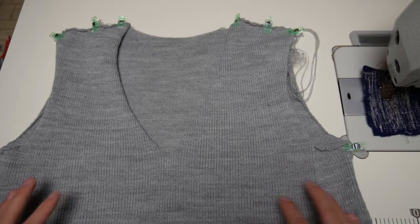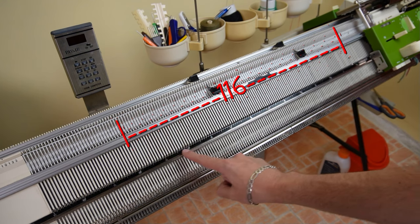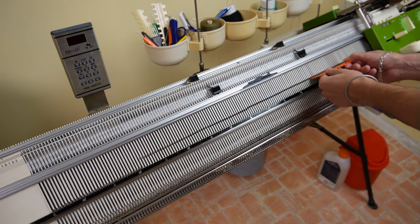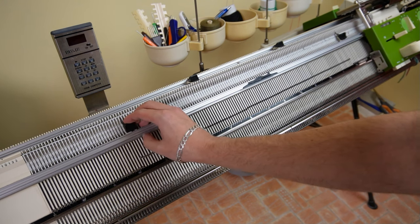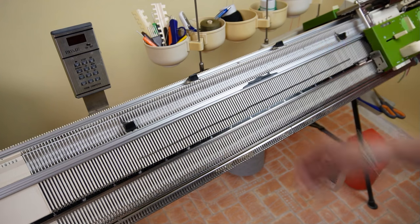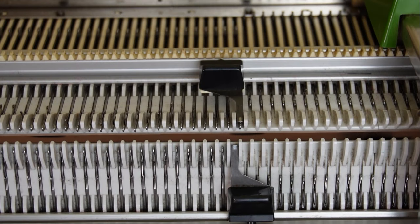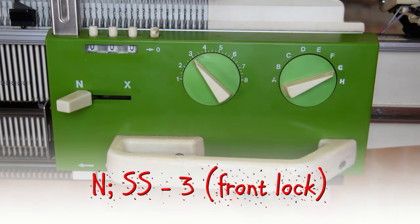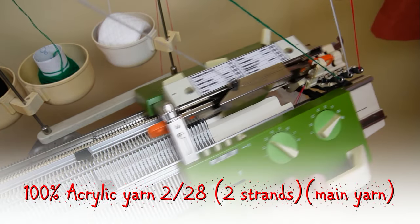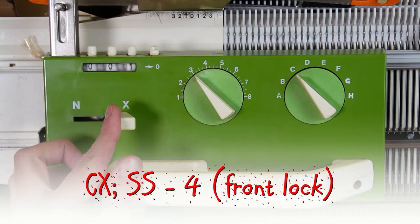You must knit two of them. First make sure the racking handle is in its lowest position. Raise 116 needles on the front bed of the machine — 58 to the left and 58 to the right side of the center. Place the edge springs on the last working needles. Now raise 116 needles on the back bed. The needles must be arranged according to the needle rule. Place the edge springs on the last working needles. It should look like this. Now set both locks to N and the stitch size to 3. Insert the orange strippers and take the main yarn. Now knit one row.